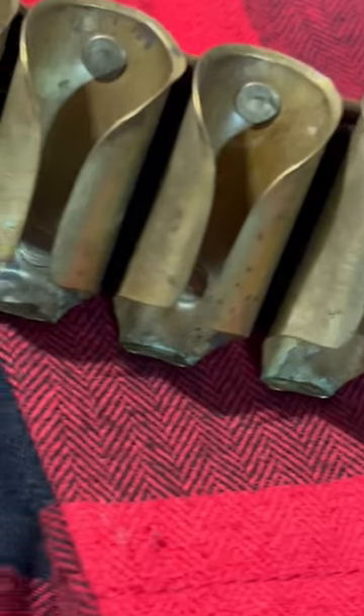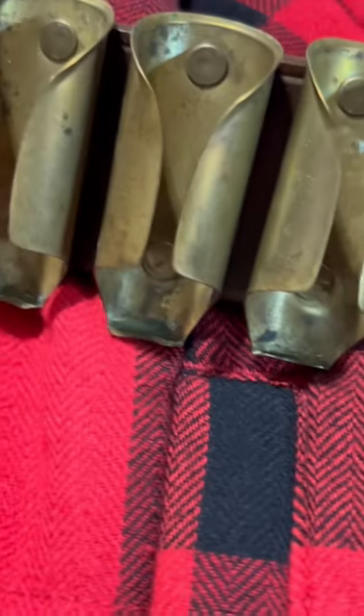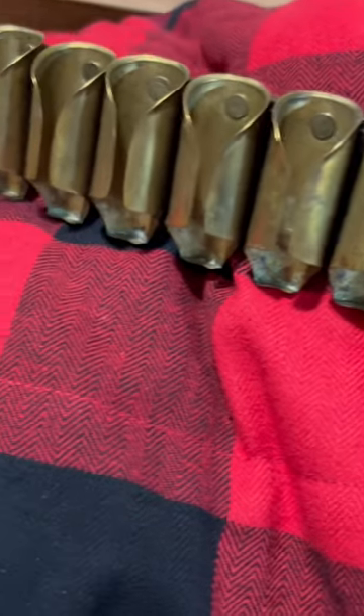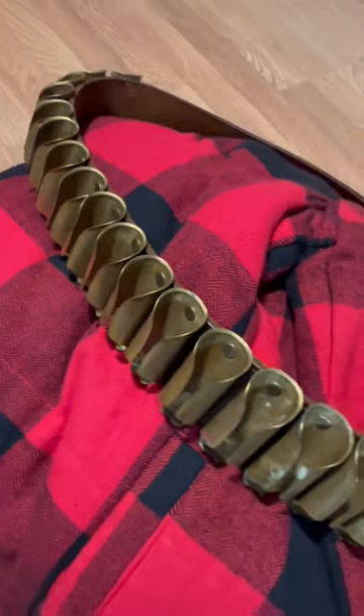Here's my original Pooler and Jones brass 12-gauge shotgun shell belt. The original patent on this was 1878. I believe this was made probably in the early 1880s. I had to fully restore the belt.